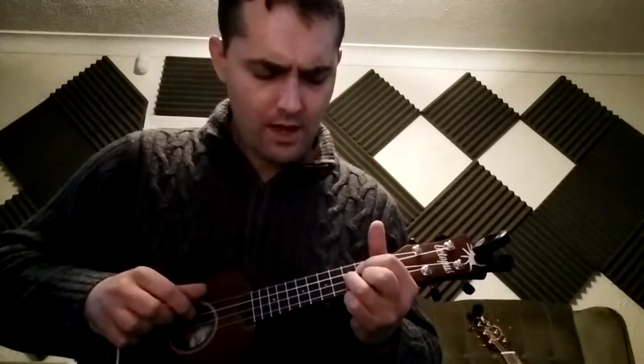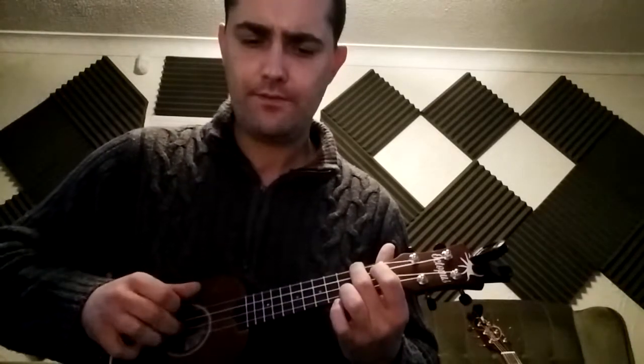...the baffled king composing Hallelujah. Hallelujah. Hallelujah. Hallelujah. Hallelujah.